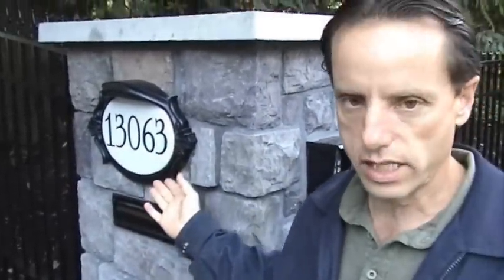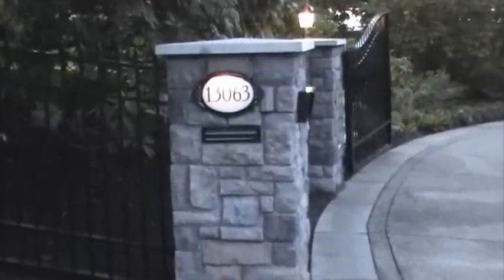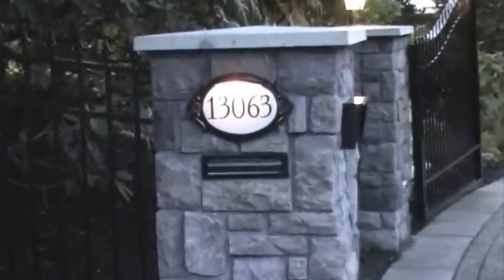Also, you'll notice an address plate that has a light and is backlit at nighttime, and that also comes on automatically with a photo cell.